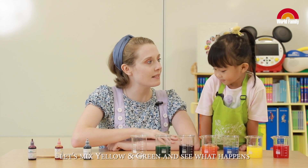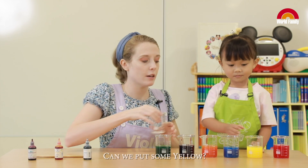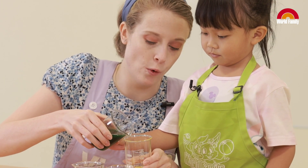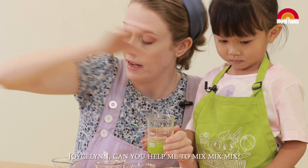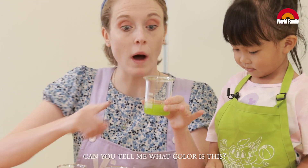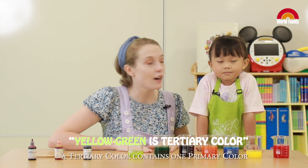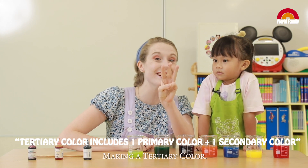Hey Jocelyn, let's mix yellow and green and see what happens. Ready? Can we put some yellow? A little bit more. And I'm going to put just a little bit of green. Can you help me? Let's put a little bit more yellow. Jocelyn, can you help me to mix, mix, mix? What color is this? Green. You're right! It's like a yellow-green. And Jocelyn, this is called a tertiary color. A tertiary color contains one primary color and one secondary color, making a tertiary color! Woo-hoo!